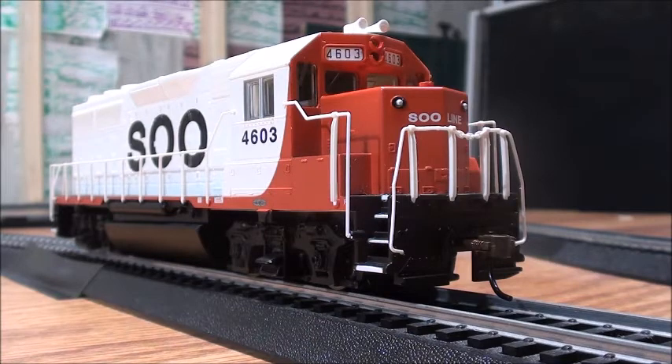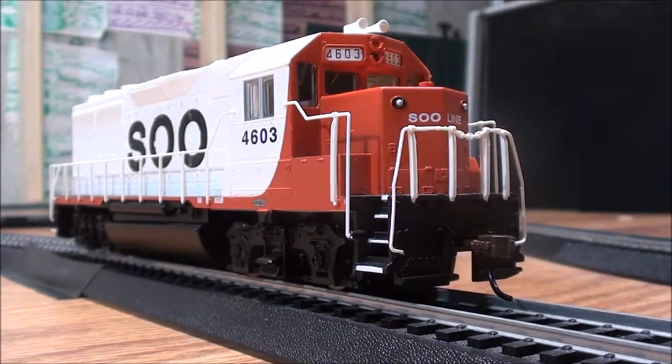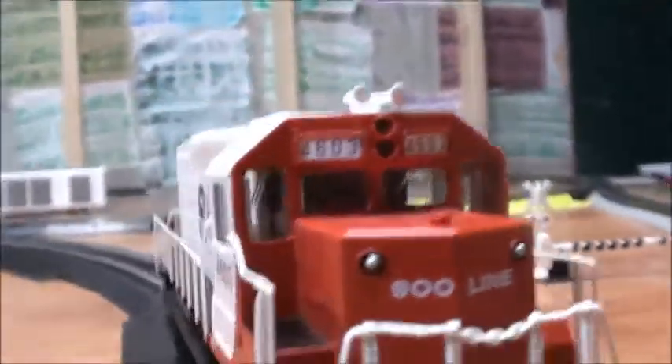And basically the Su-Line shell itself, so all I had to do was just put the shell on top of the chassis. I'm really glad with how this turned out and what Bachmann did. It's pretty good. They improved their GP40s a lot.